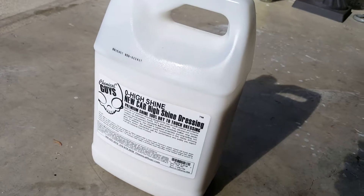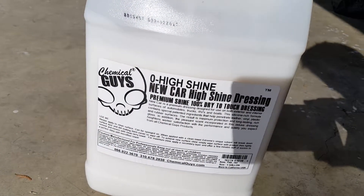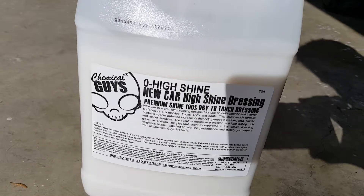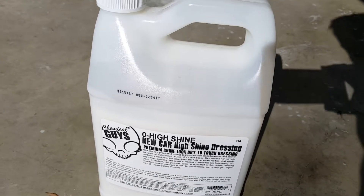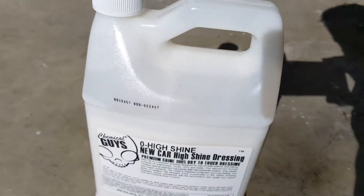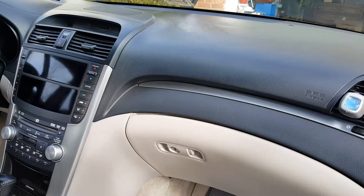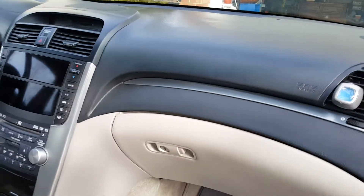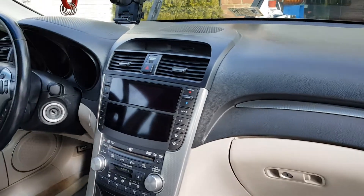This is what I use — you can get it from Amazon or any other stores. It's Chemical Guys High Shine new car high shine dressing. It's awesome. I am not affiliated with this company or product, but it just works. Okay guys, it's me back again — this is my 11-year-old Acura TL.